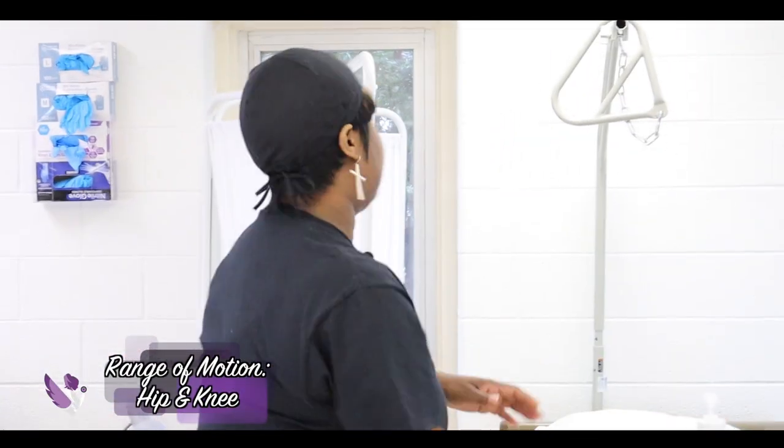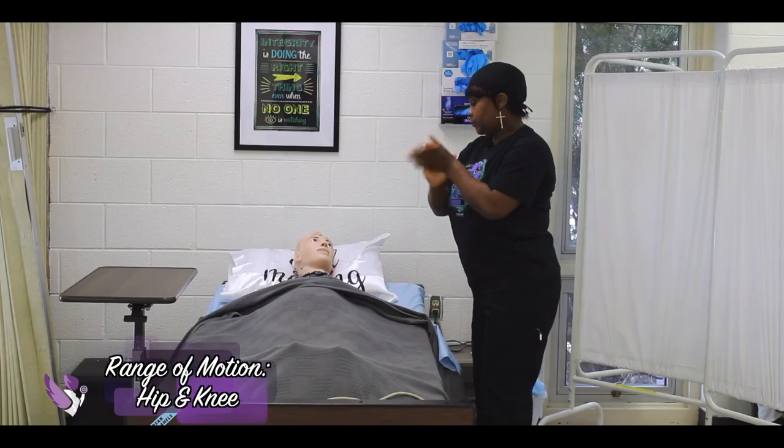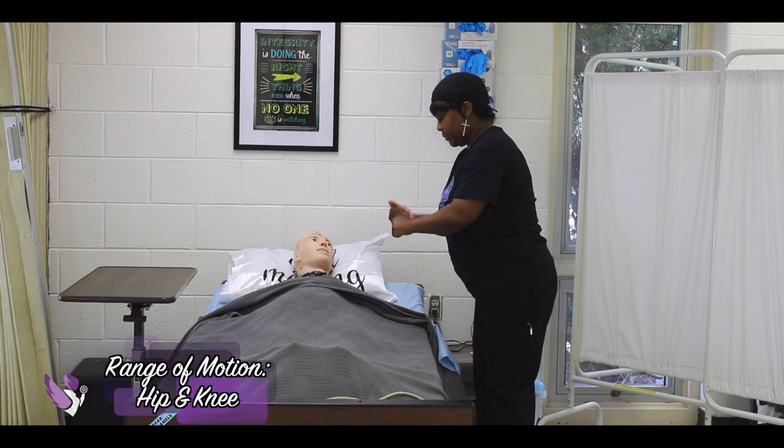Pull the privacy curtain. Make sure I wash my hands before touching the patient.